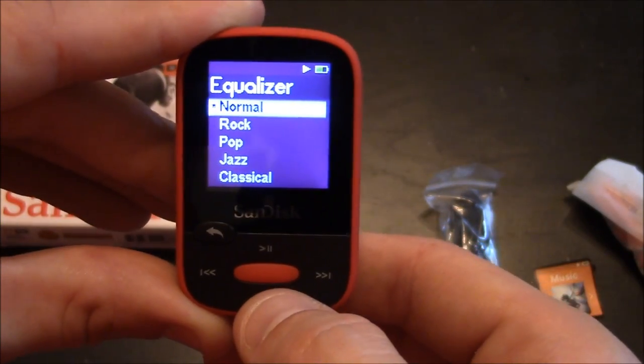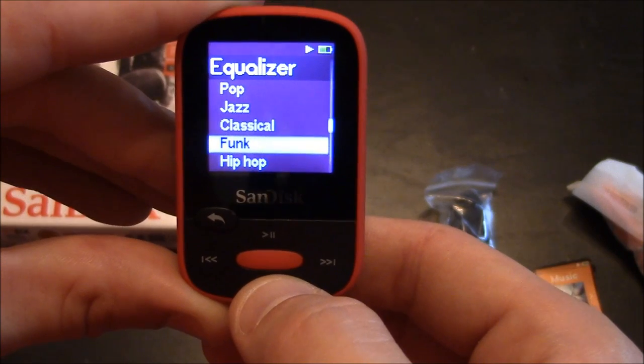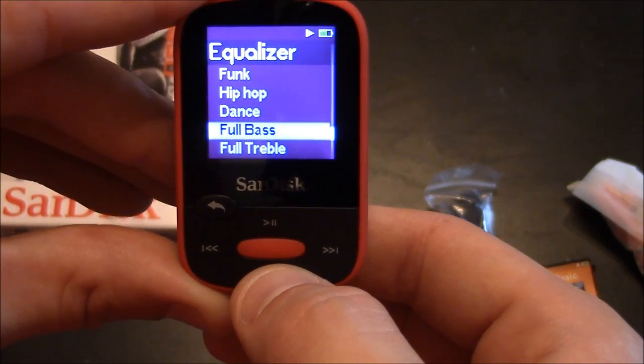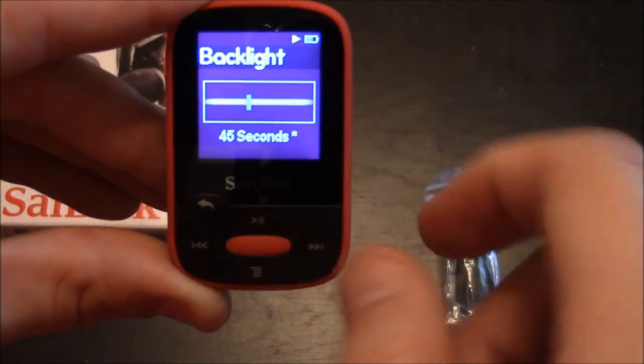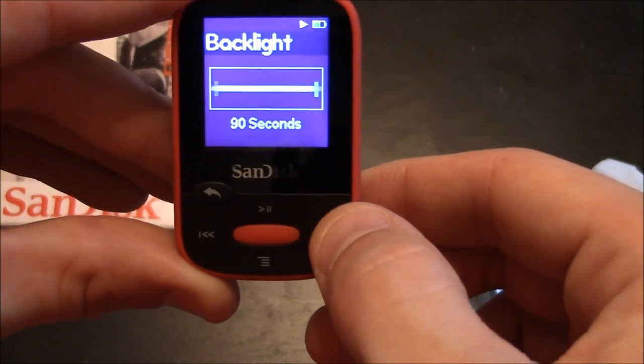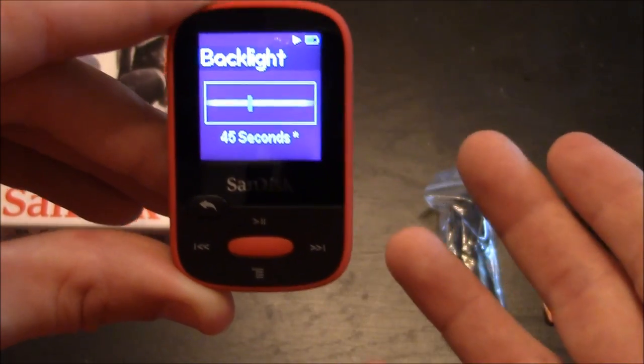The different equalizer presets include: normal, rock, pop, jazz, classical, funk, hip hop, dance, full bass, full treble, and custom. For the backlight you can adjust it to 15, 30, 45, 60, or 90 seconds. I'm going to leave it at 45.